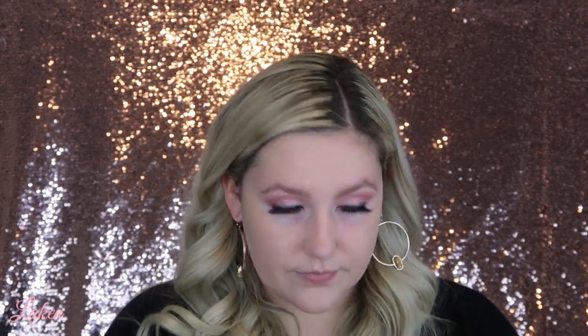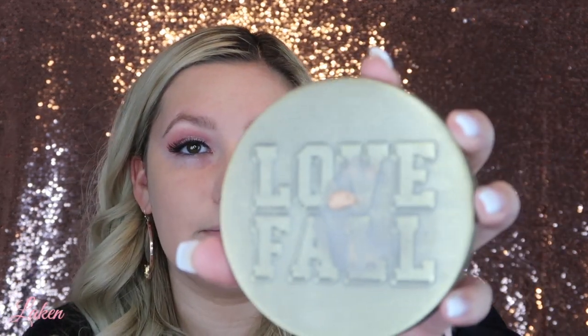I do dampen my sponge, and I've used this foundation with a lot of different sponges so it doesn't really matter what sponge you use. I've also used it with a brush. I have a little bit left on my palette so I'm going into the areas where I'd like a little more coverage. Now I'm doing a little bit of a pump — going over my forehead and areas I want to build up to full coverage because I do like a fuller coverage.